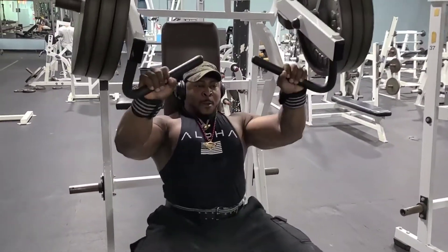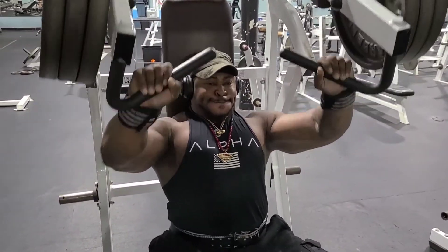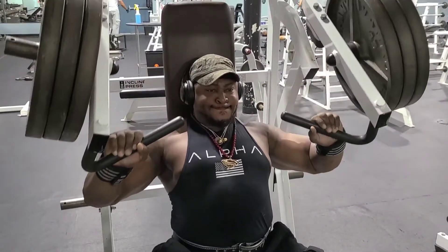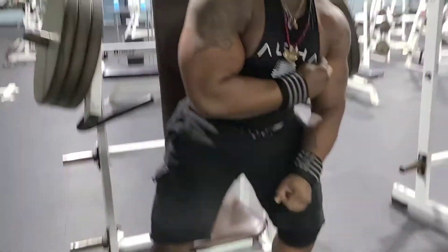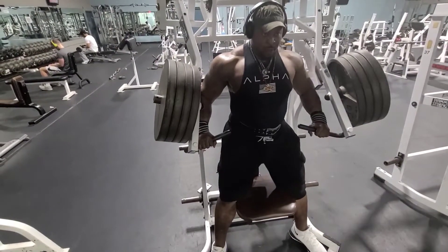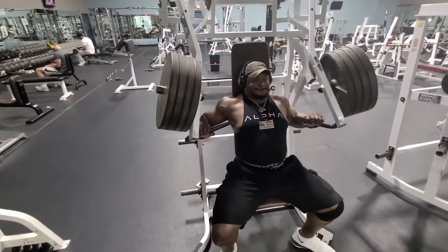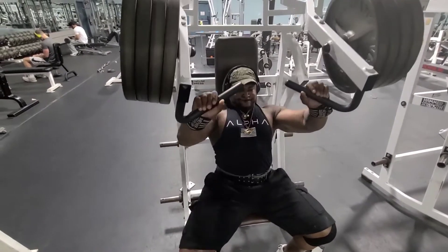315 on the incline press hammer strength machine — I love this variation. You can see the striation in the top of the pec and the tie-in. Getting show ready, guys — not in full diet phase yet, but after that you're going to see a whole lot of separation. Moving more volume now so when I diet down I still have that thick frame.